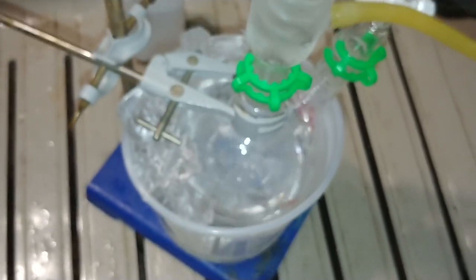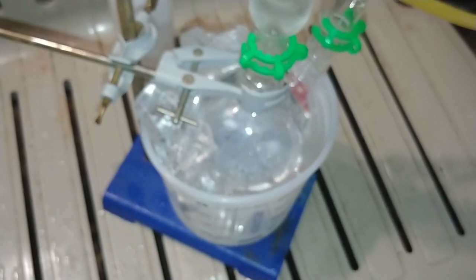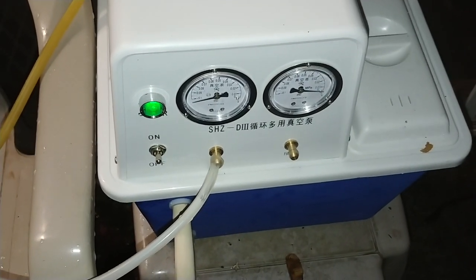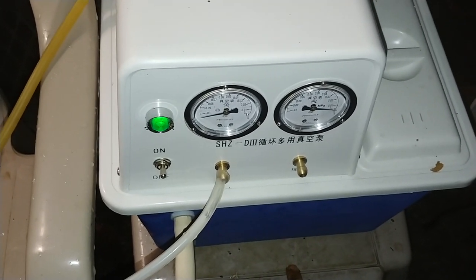It really pulls vacuum much harder. This thing is supposed to be able to get to 28.5 megapascals, so it's definitely a deep vacuum. Just with warm water and the pump, I'm able to get water to boil within under 10 seconds.